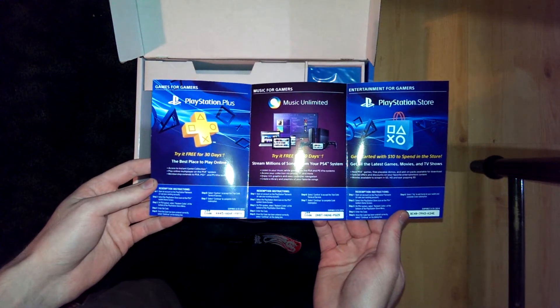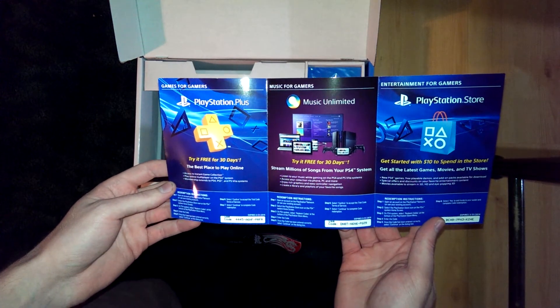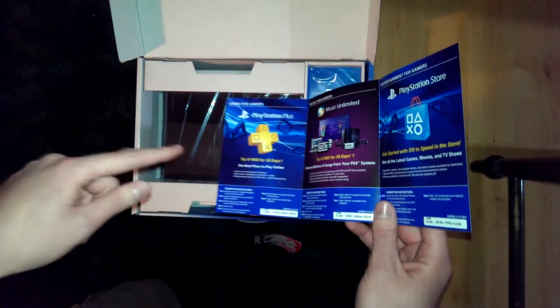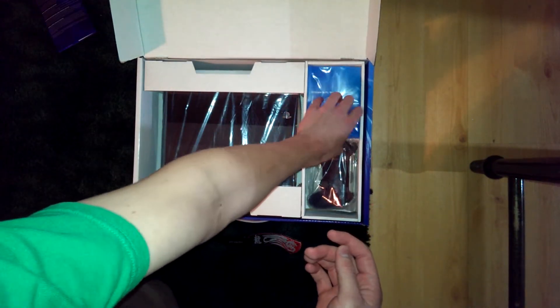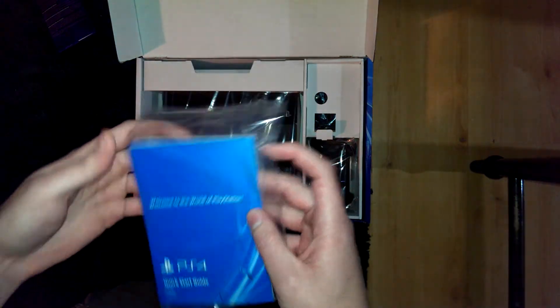Try it free for 30 days — PlayStation Plus. So can I try it free for 30 days and then use the thing I bought? To be continued. I don't know — someone can tell me in the comments. Who knows, I'm sure someone knows.